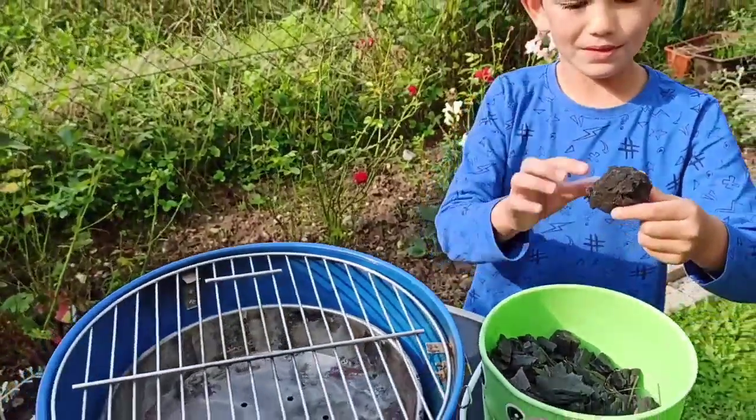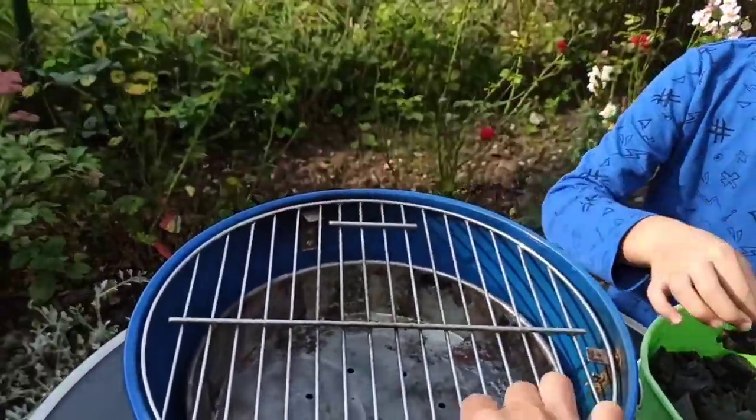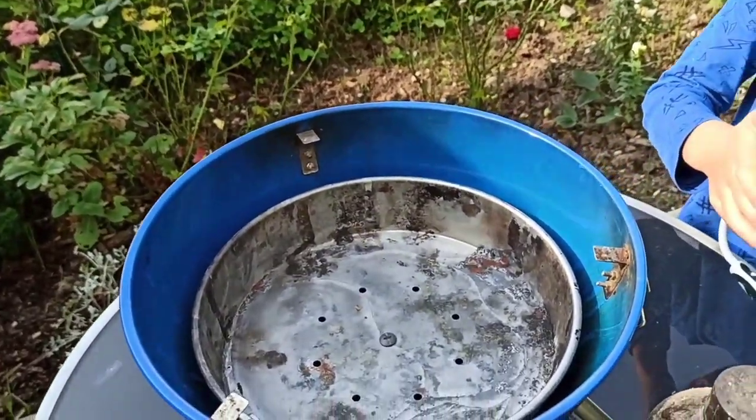What did you say? We're gonna put this one here under the grill. So... I was gonna put it. Open this one.